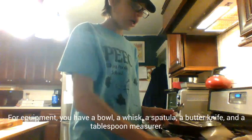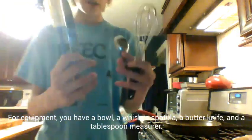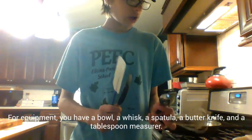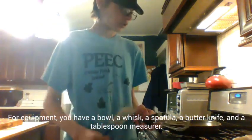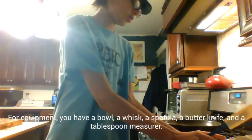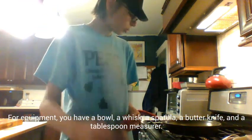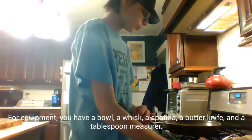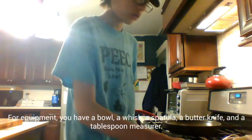I'm going to be using the Italian herbs because I like that. For equipment, you've got your bowl, you've got your whisk to whisk the eggs and milk, butter knife to cut the butter, this to measure the milk, and you've got your spatula to scramble the eggs.